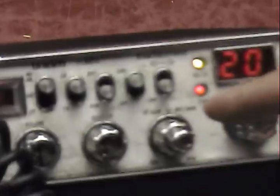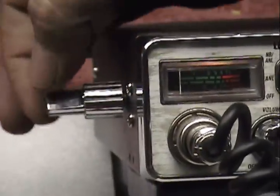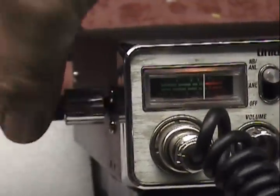The other thing you had us put in here was echo. We put the controls over here on the side. You see this is how much echo you have. Audio check, check, check, check.